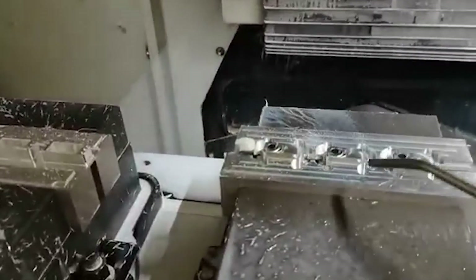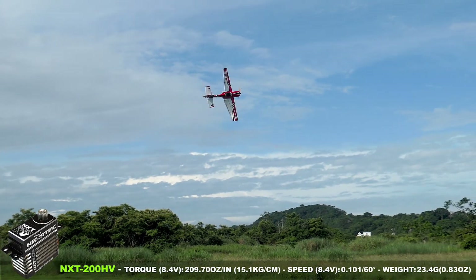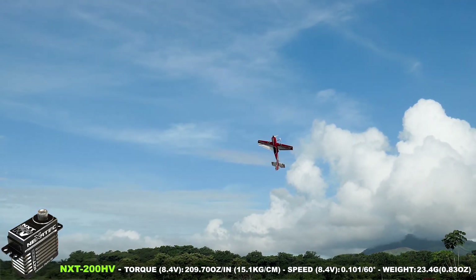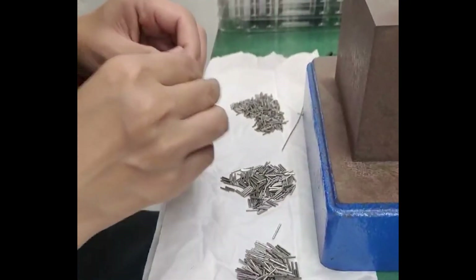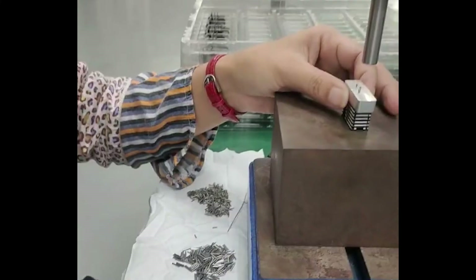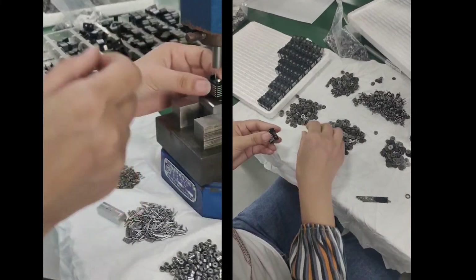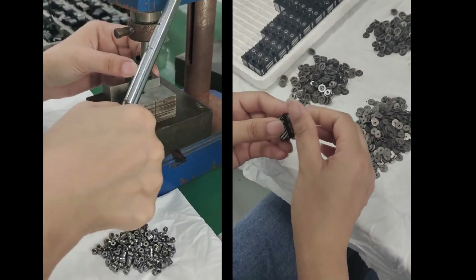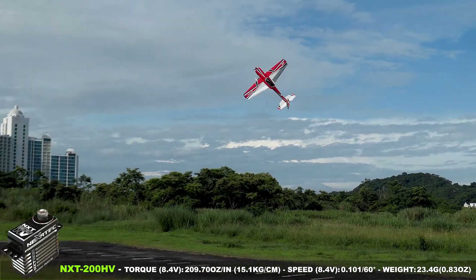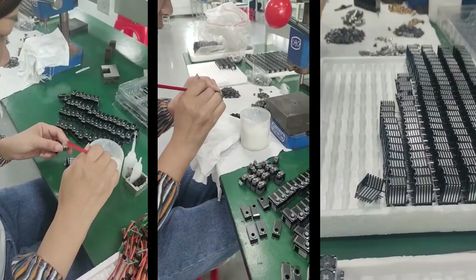The NXT servos boast a range of exceptional features, making them a top choice in the industry. First and foremost, they offer the highest torque in their class, ensuring unparalleled power and performance. Encased in a sturdy, full aluminum CNC machined case, these servos are built to withstand rigorous conditions. To further enhance their durability, the servos feature hyper-cooling ridges, keeping them cool even under high-stress situations.